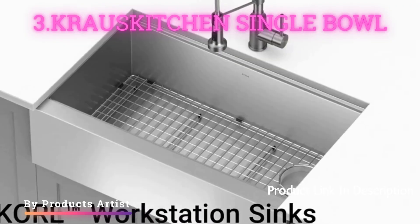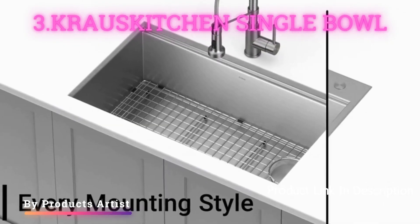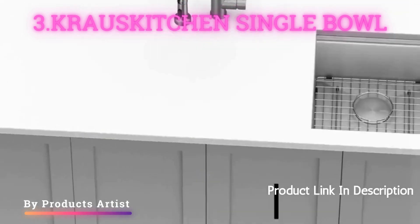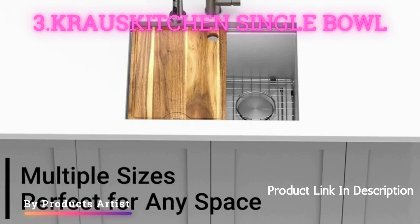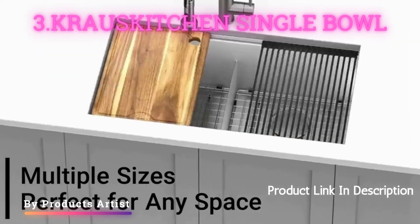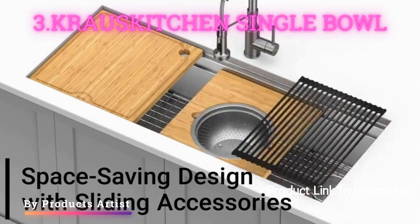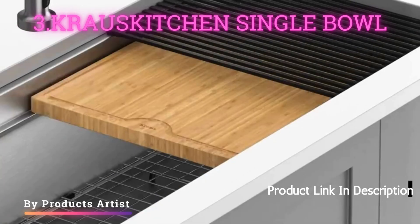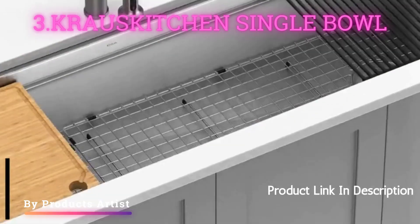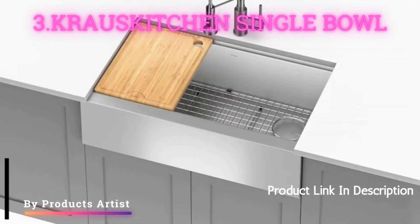The Krauss Koi Kitchen Single Bowl is a top-of-the-line option for any kitchen renovation. The sink is constructed of durable 16-gauge stainless steel and features a sleek, modern design. The single-bowl design allows for ample space to wash large pots and pans. The NoiseDefend technology provides added soundproofing for a quieter kitchen experience. The sink also comes with a removable drain assembly for easy cleaning.